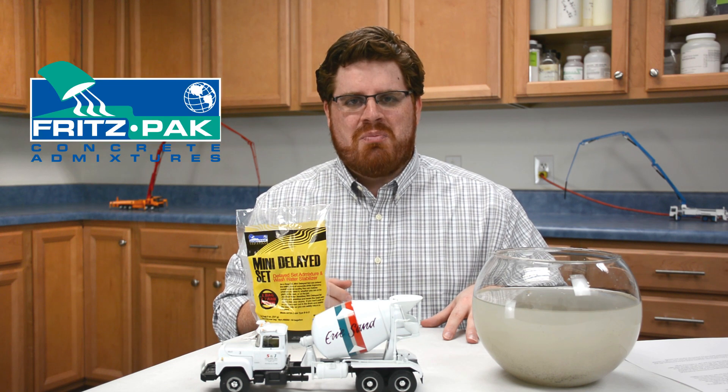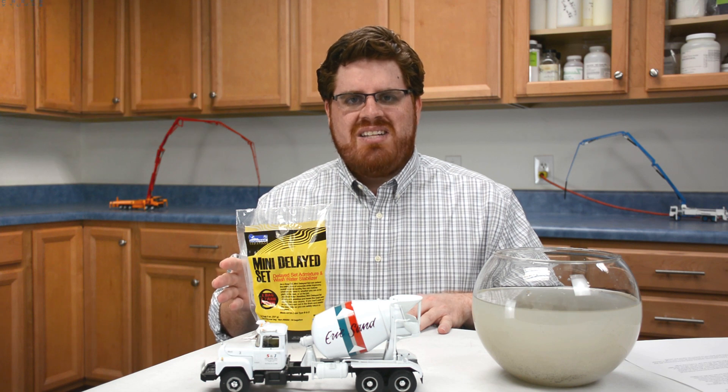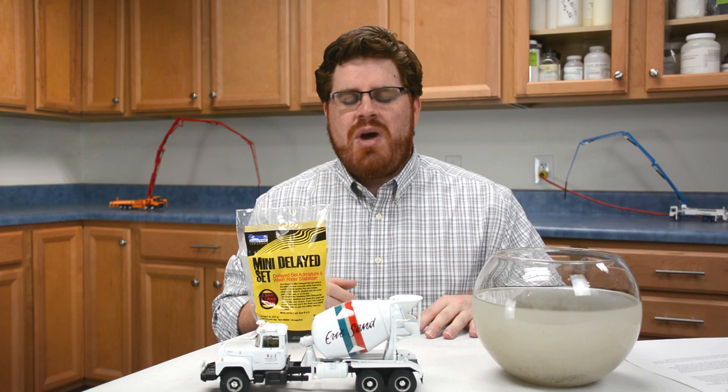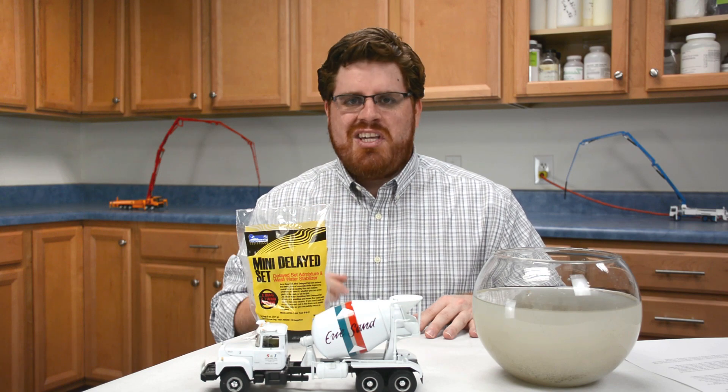Hi, this is David Ojeda with Pritzpat Corporation, and today I'm going to show you the benefits of using our Mini Delayed Set to stabilize and reuse your concrete wash water. If you're looking for an affordable and easy way to reduce your company's impact on the environment, then this video is for you.